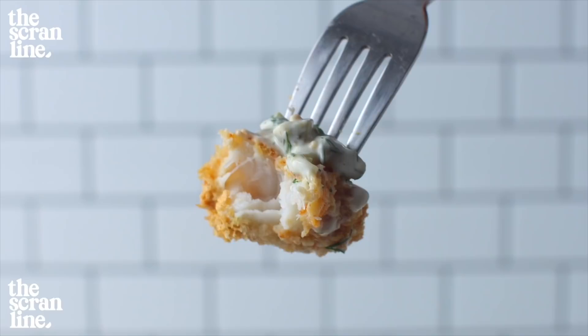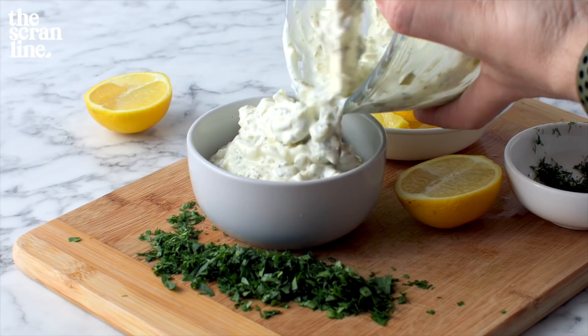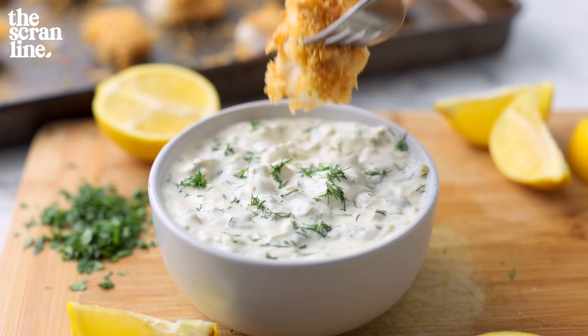If you want to grab that recipe and watch the video, head into the description box, click the link, and it will take you to my second channel with all my savoury recipes. Make sure you subscribe and I'll see you all on the next episode of The Scran Line.